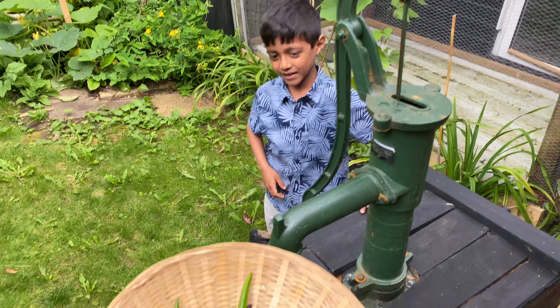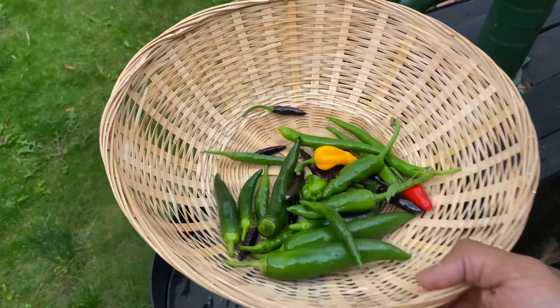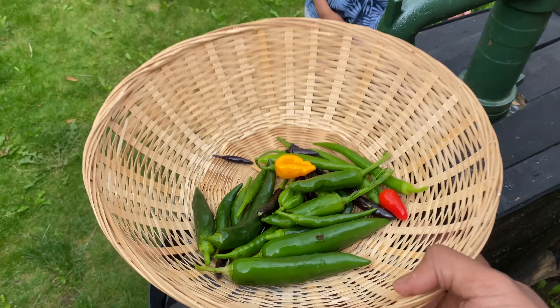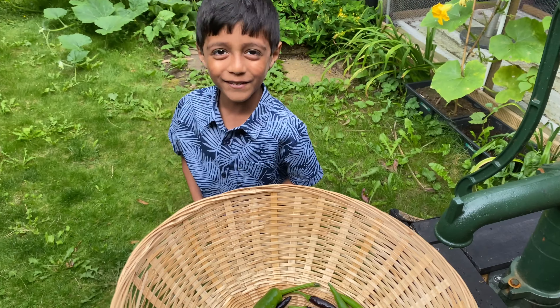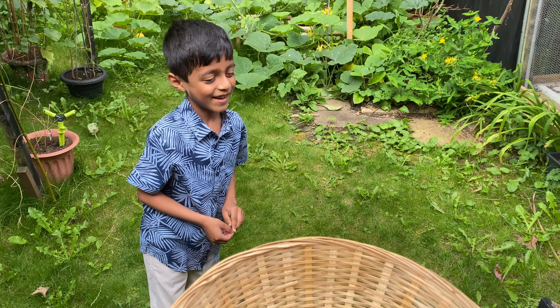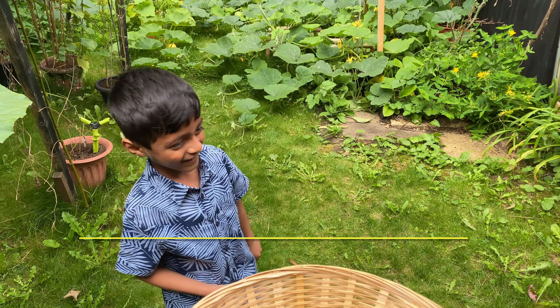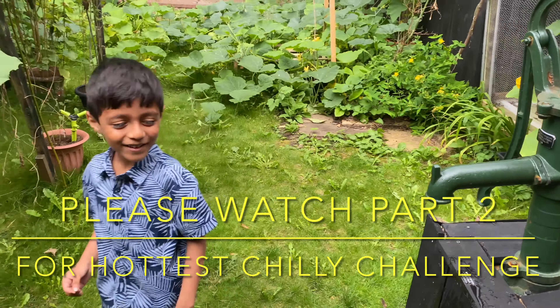Hold it Yakub, let's see how it looks - mashallah! Which one's the biggest? Which one are you gonna eat Yakub? I'm gonna try all of them and see which one's the hottest out of all our chilies. Which one do you think is the hottest? I think this one. I've got a feeling it's gonna be the yellow naga - that's gonna be the hottest. So you can eat the yellow naga! First things first, let's give them a good wash.